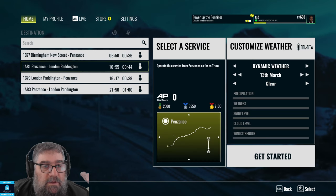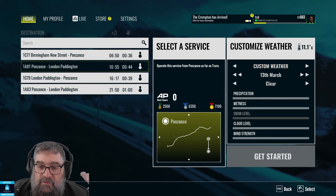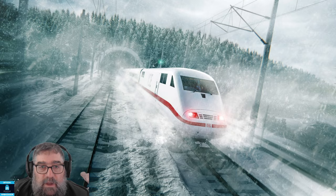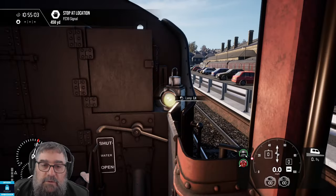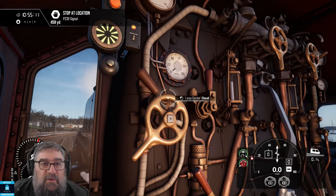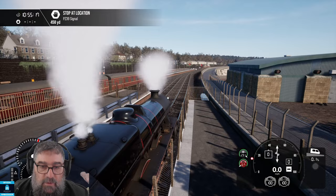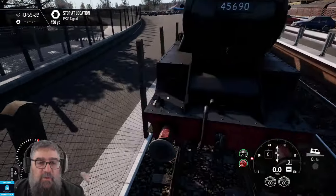Let's jump in — 10:55 in the morning, clear weather. We have our firing person over here. Put plenty of water in the boiler, keep the large ejector closed for the moment, turn on AWS and acknowledge. Then pop out the front because we need to put on some lamps. I'm not really fussed about the lamp codes — I'm just going to put on two white ones. But I want to put on a head plate.